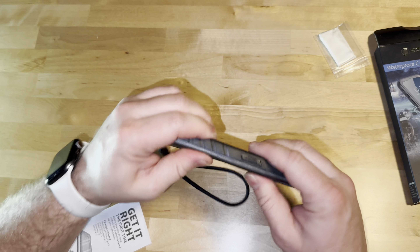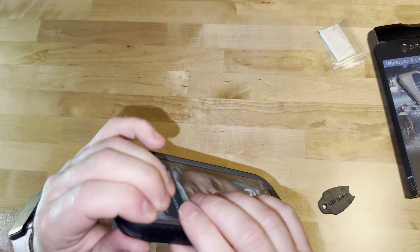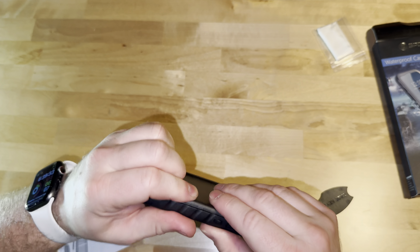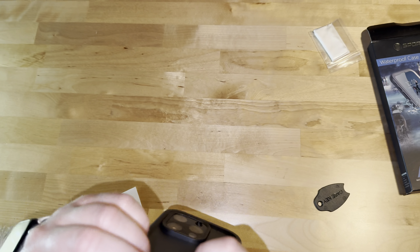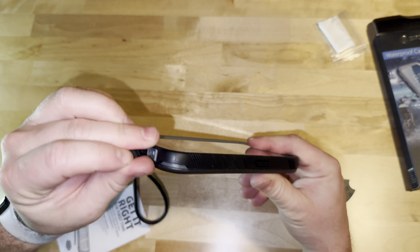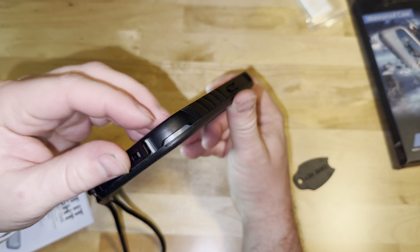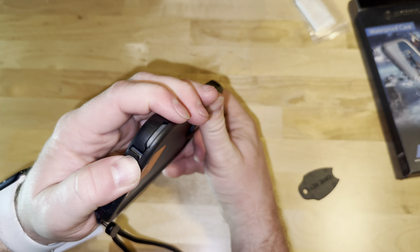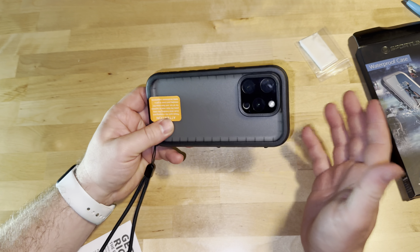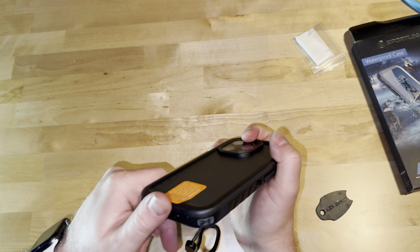We'll put this on fully. I have my screen protector on there, so it's going to be a little bit more of a tight fit. But it closes all the way. Right here, if you pull this, this is how you would essentially get to the speaker and charging port. If it's closed like this, it still makes it waterproof. So just make sure, if you go float the river or whatever you're going to do with your case, make sure you close it out of the way.